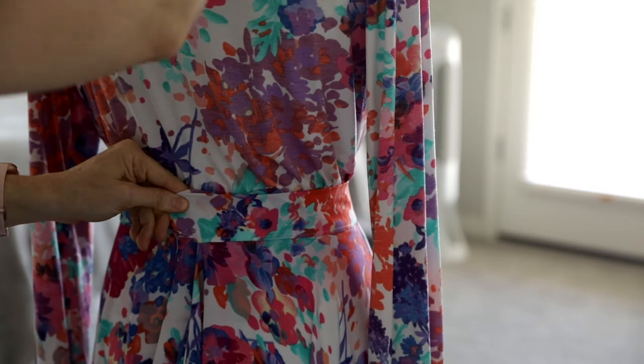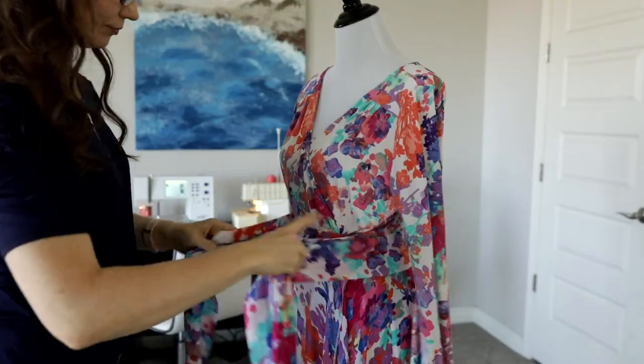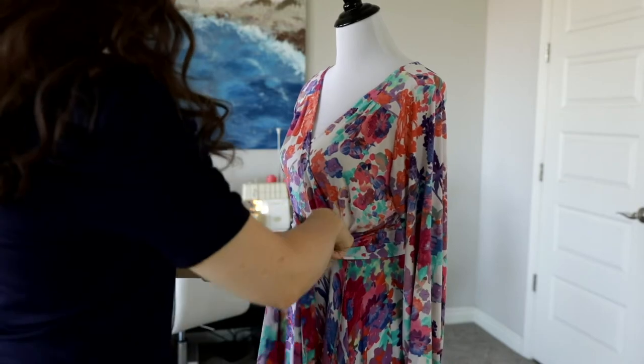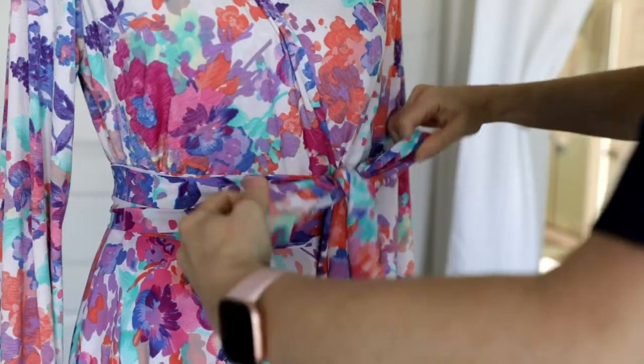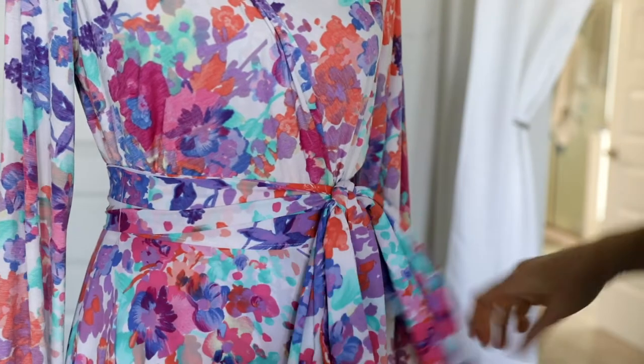I added an interfaced waistband to the skirt to create a slim, clean silhouette around the waistline. Then I made an exaggerated sash to provide the option of tying a large draped bow at the dress's wrap line.